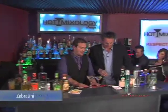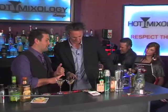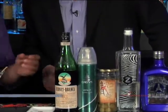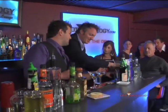I have the Zebratini here. It's started with Zebra Vodka. This is phenomenally produced vodka — very clean, very crisp taste. As they say, I think their slogan is the best: 'Life isn't always black and white, but your vodka should be.'